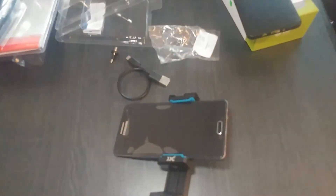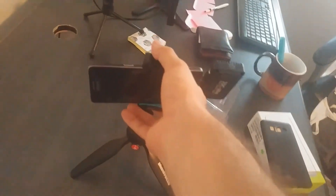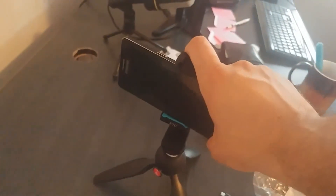So this is the light. It looks like it's pretty damn powerful, and I hope it should help me a lot in recording these videos. Really cool. Sorry for the mess on the desk, but you know, this is how developers work. This is the mount — it looks fairly cool and should help me record better videos for you.